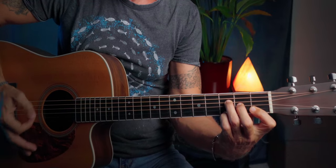Let's go over those chords one more time, slowly.